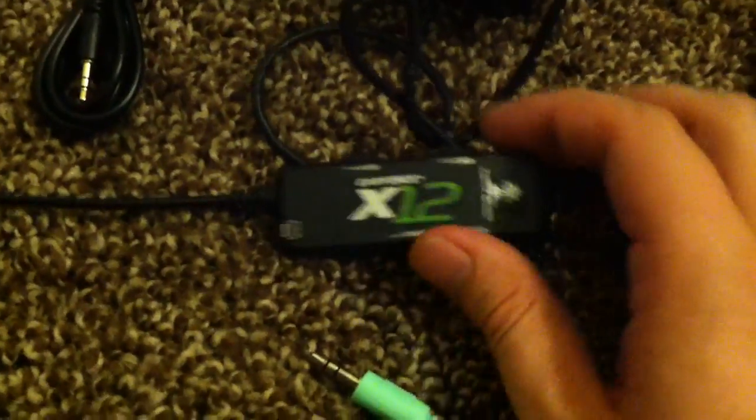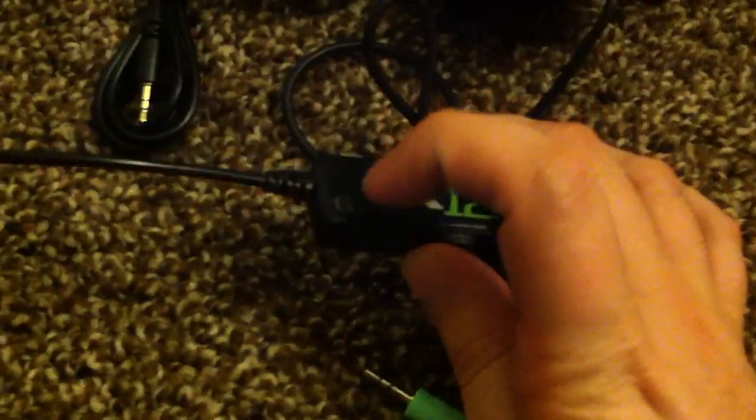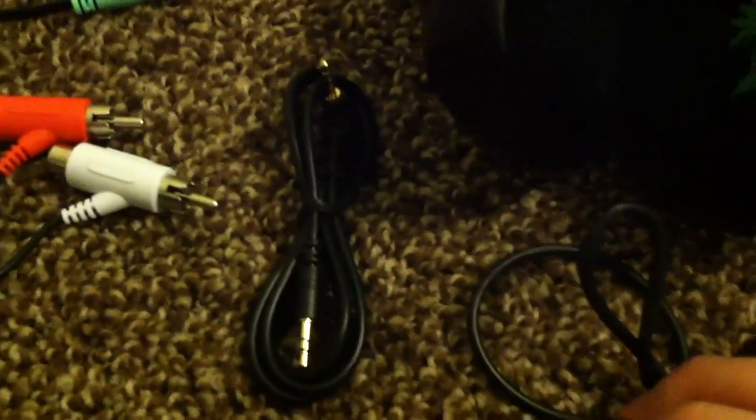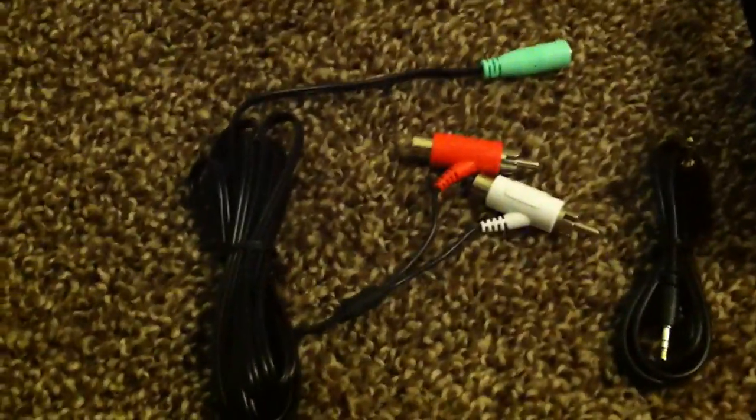You have the mic on and off, the bass boost, and the chat volume and the game volume over here. And this is where you plug in the little talkback cable so that when you plug it into your Xbox 360 controller, you can chat online — and of course there's the audio splitter cable.